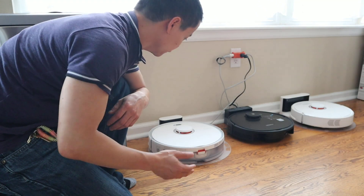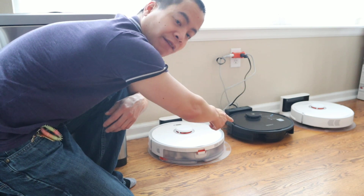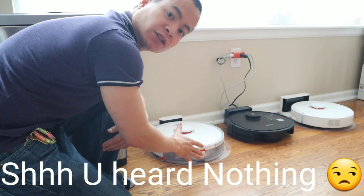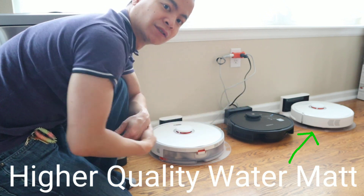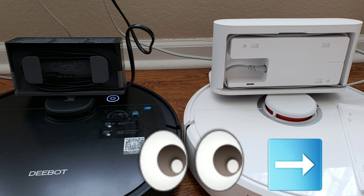The S5 Max has a smaller charger versus the S6. I like the larger charger on the S6 that allows you to wrap the cable on. One thing to note is the S5 Max has a slower charge at 1.2 amps 20 volts versus the 1.8 amps 20 volts on the S6. The S6 also has a back cover that allows you to clean up the setup once you have the cable wrapped around.